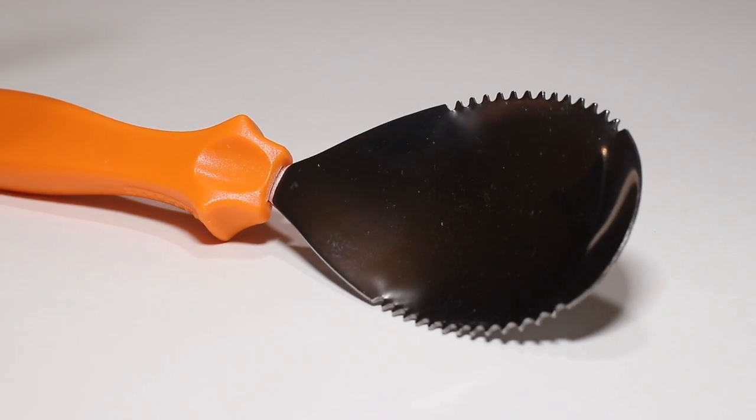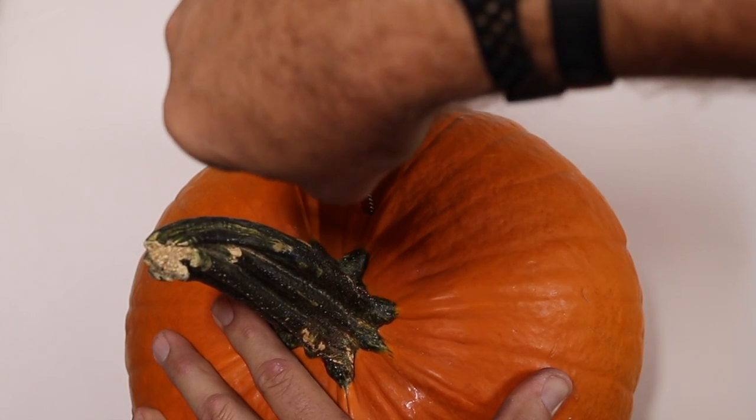Create the perfect jack-o-lantern with these tools. Decorating is easy.